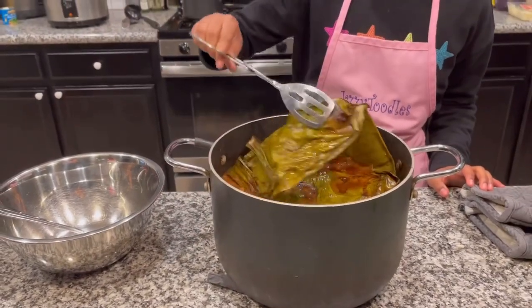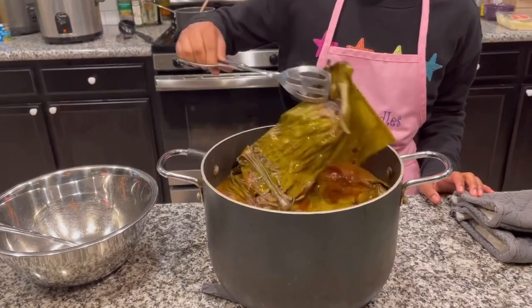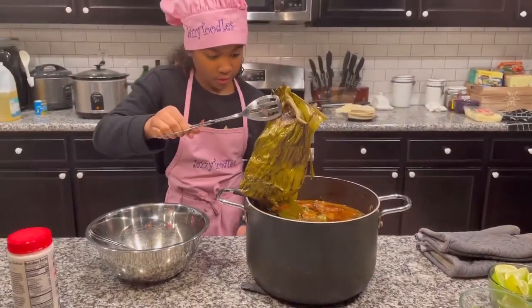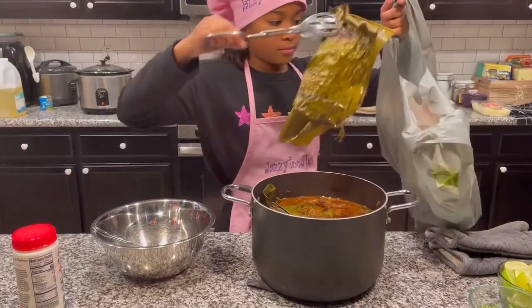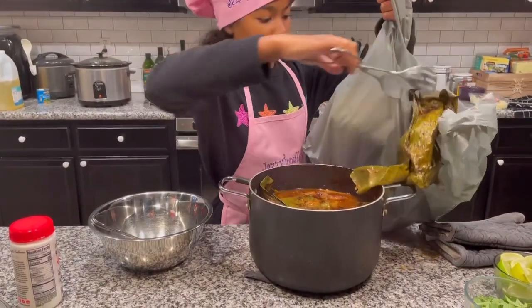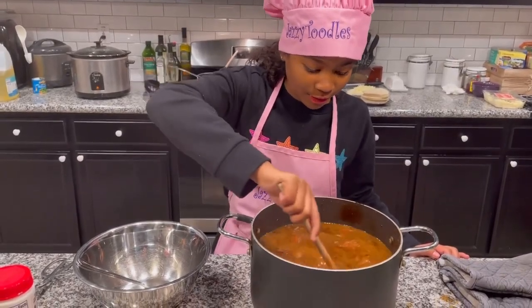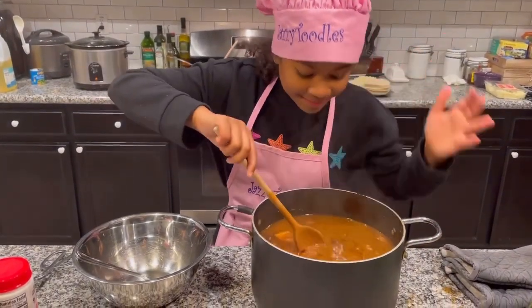Right now I'm taking out some banana leaves, which I put in there so the meat doesn't dry out while it's in the oven. Now that I've taken out the banana leaves, I'm going to give it a quick stir.